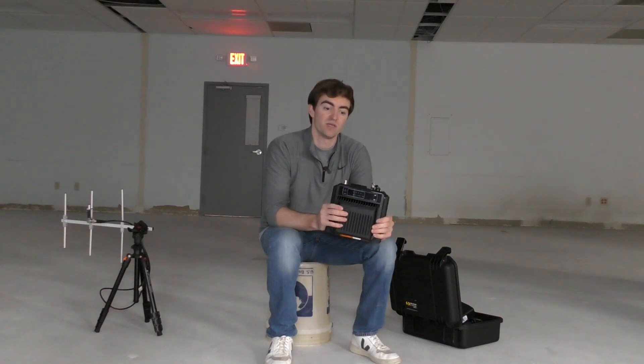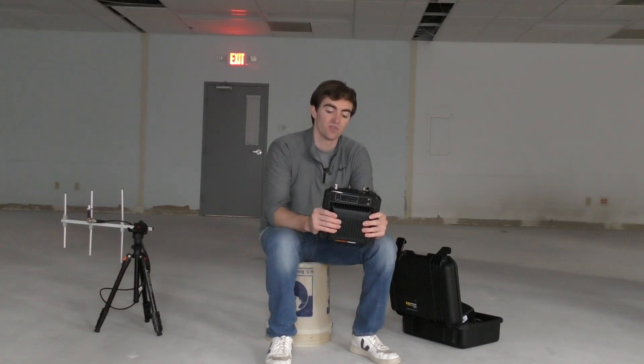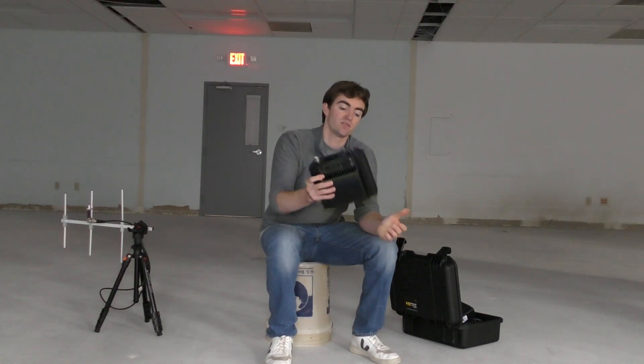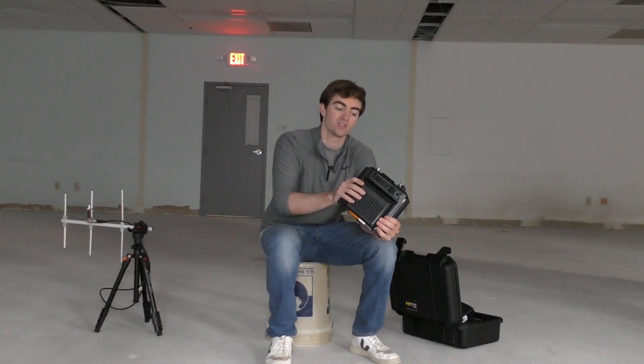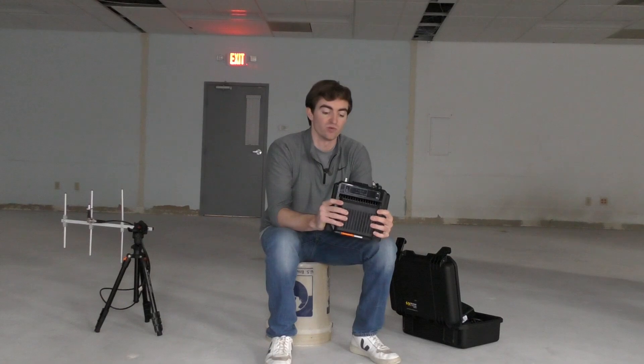What makes this radio repeater unique is that it is a compact, field deployable radio repeater. With this radio repeater, as we'll talk about, you can mount antennas directly to the top of it, and there is even a portable battery pack that can be attached to it to use this thing in a remote location.